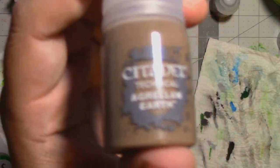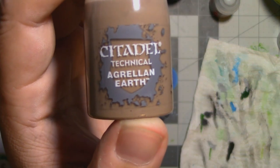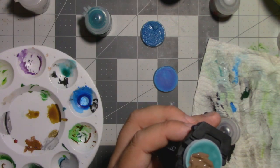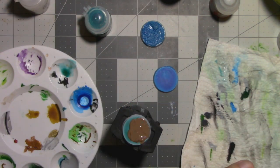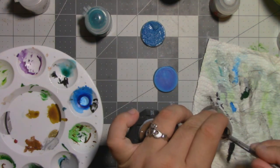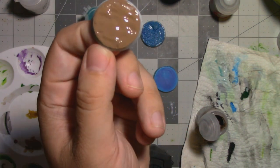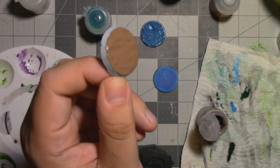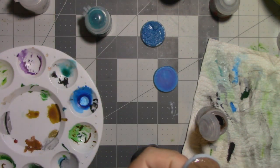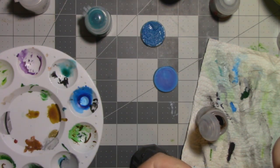The crackle paint we're going to be putting over this is Agrellan Earth, as I mentioned. We're going to want to put this on a bit thick — use your favourite sculpting tool for this; don't use a brush, you'll just wreck it. The kind of thickness we're looking for is almost like smooth peanut butter. If you make it a little bit thinner than that, it's going to not crackle correctly and it's just going to look weird and scaly.